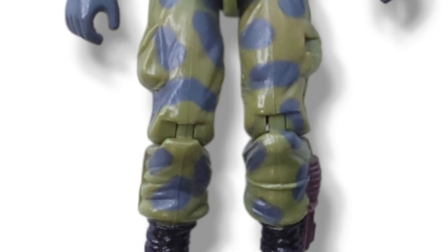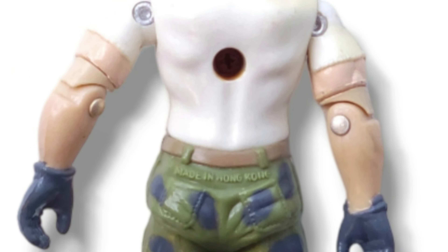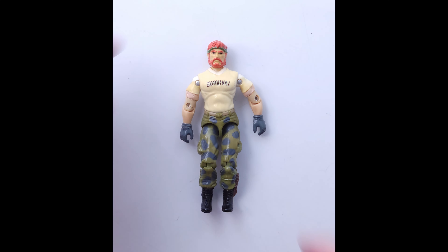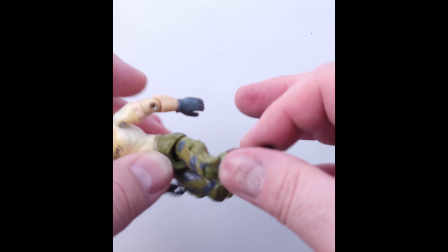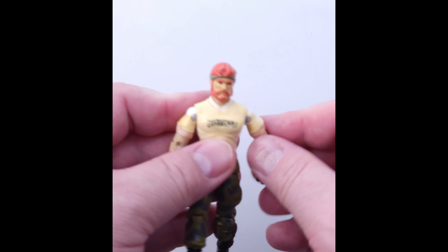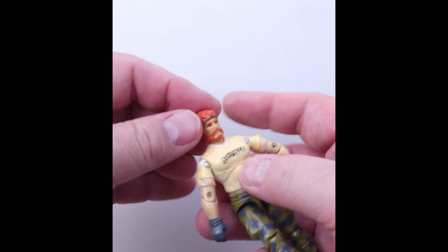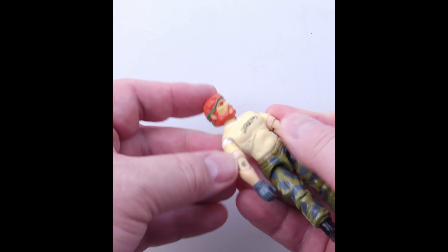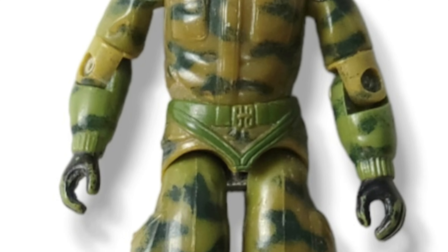Next up we have, from 1987, this version of Outback. A little wear on his insignia on the front, and a little bit of yellowing on that white shirt. Those are both easily fixed, but we give them to you in the condition we got them from our consigner. The knees are looking pretty good. He does have a little bit of an elbow crack, so we're going to be gentle with the arms — but they do move, as well as the head. So a great piece for your collection.